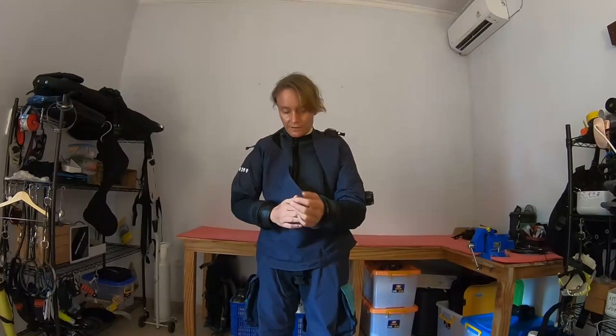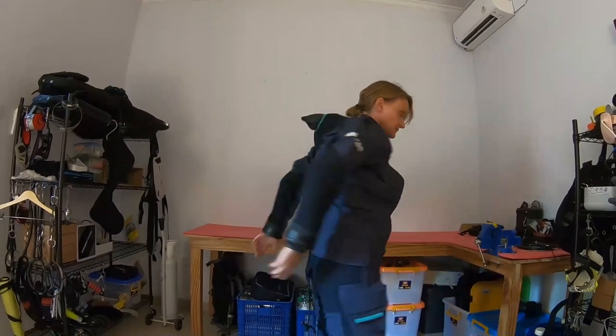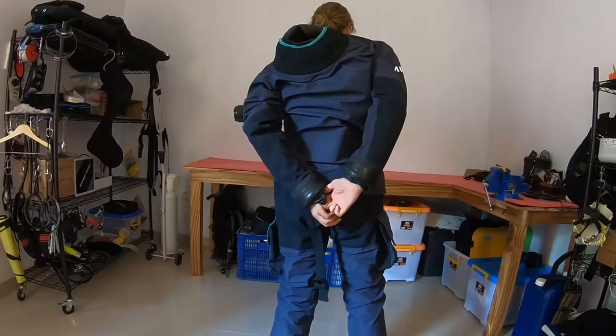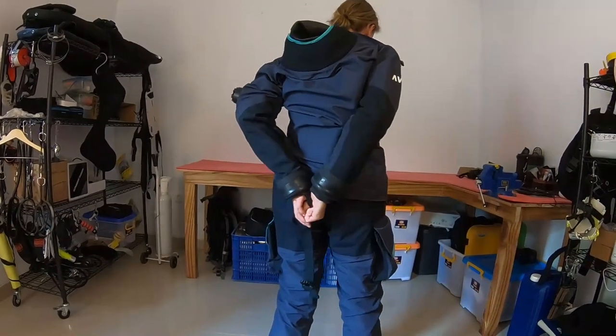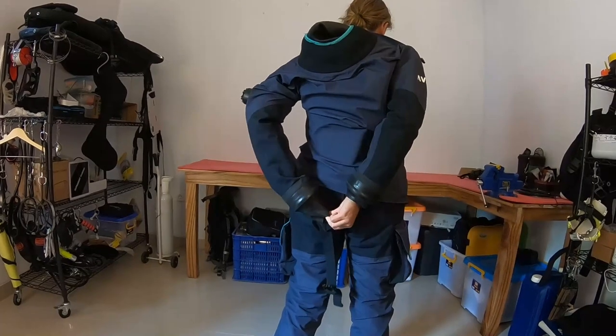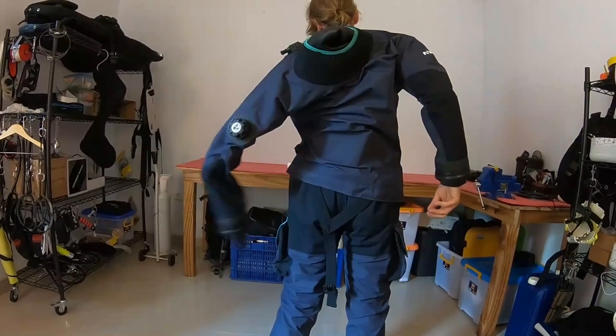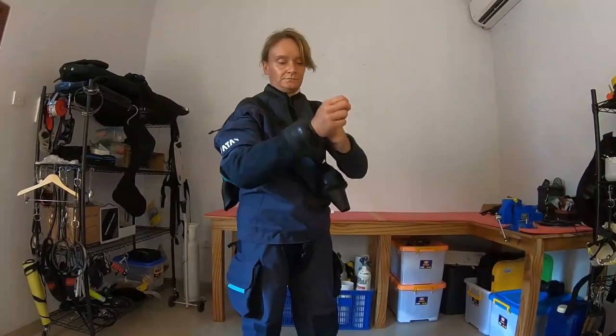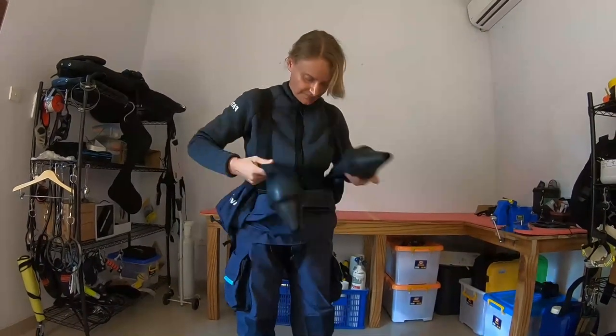That wasn't so hard. For the cuffs, I tend to reach around like this and gently ease the seal over your hands. It's easy.